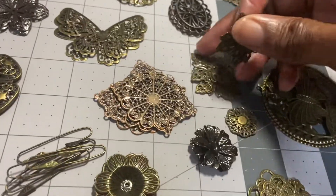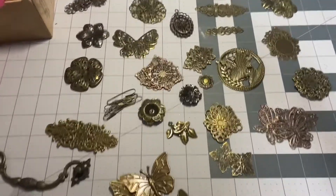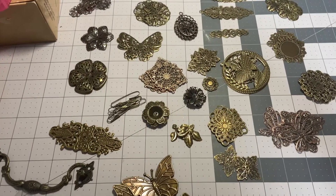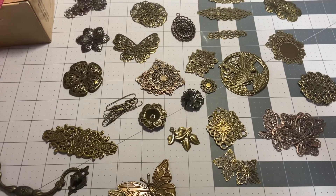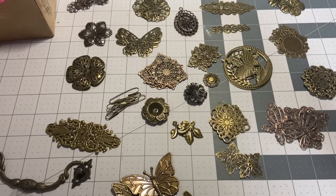If you're interested in this destash — fifteen dollars for these metal filigree embellishments — leave me a comment down below. This is PayPal only, US only, friends and family preferred. Thanks, you guys — bye!